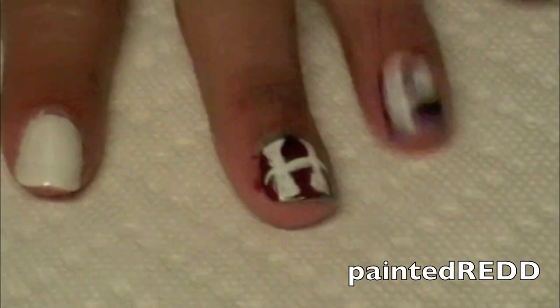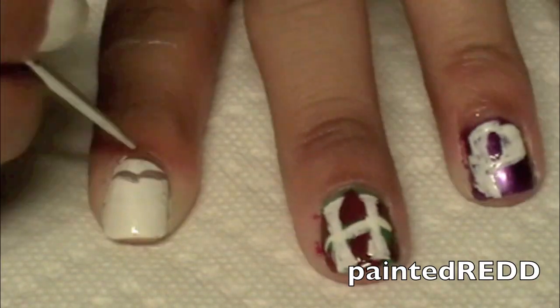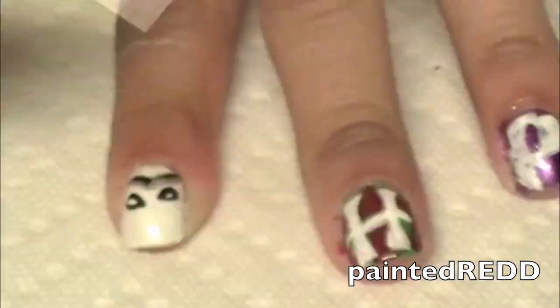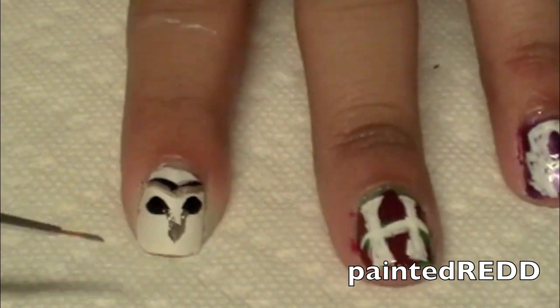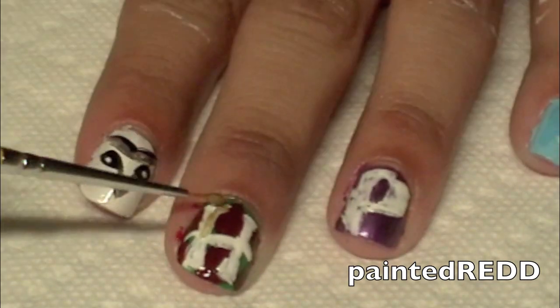Now I'm going to be drawing the face of Hedwig. I've taken a paper plate and applied random colors like grey, black, white, and gold, and I'm just creating that shape by painting it — practically just using that paper plate as a palette. I'm going to draw Hedwig's beak and make sure to apply some gold nail polish onto the beak so that you can tell what it is.